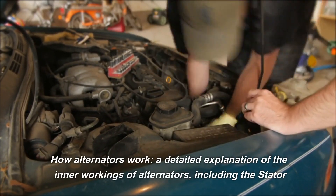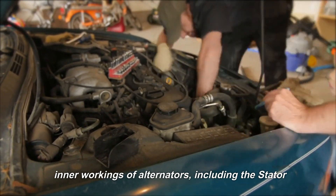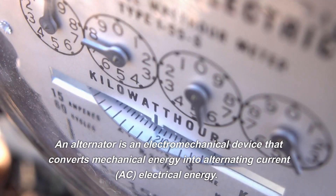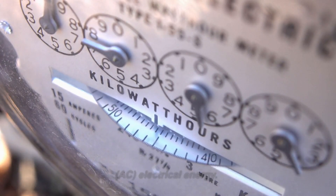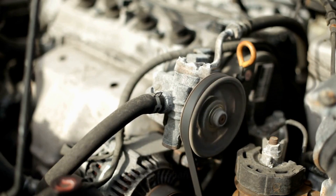How alternators work? A detailed explanation of the inner workings of alternators, including the stator, rotor, and rectifier. An alternator is an electromechanical device that converts mechanical energy into alternating current (AC) electrical energy. It is typically driven by a belt connected to the engine's crankshaft.